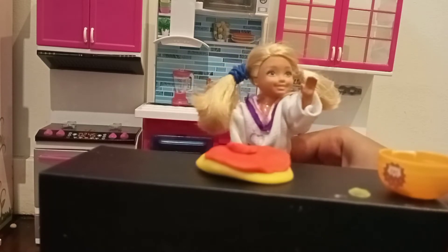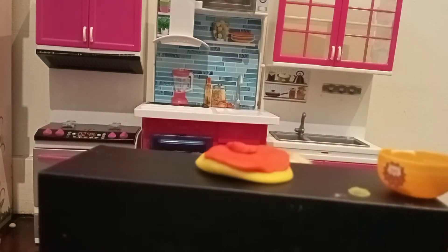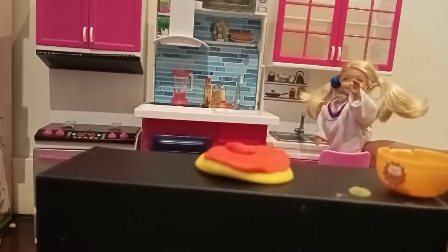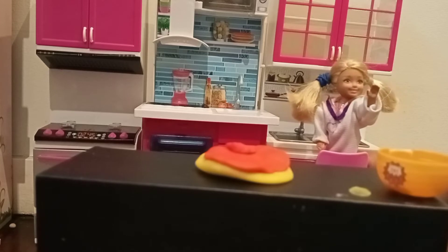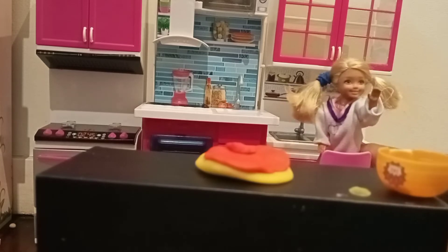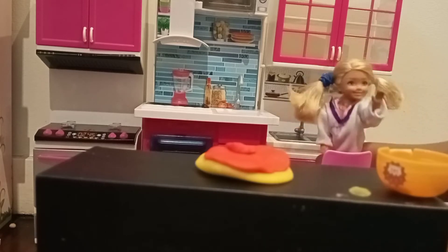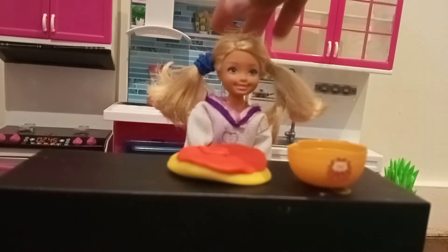I'm gonna go off and wash my hands and then we can add some of the cheese. So I'm gonna push the chair and just go. Wash my hands. Is that recording? Skipper, stop. What is it Chelsea? Just pause it. Okay.